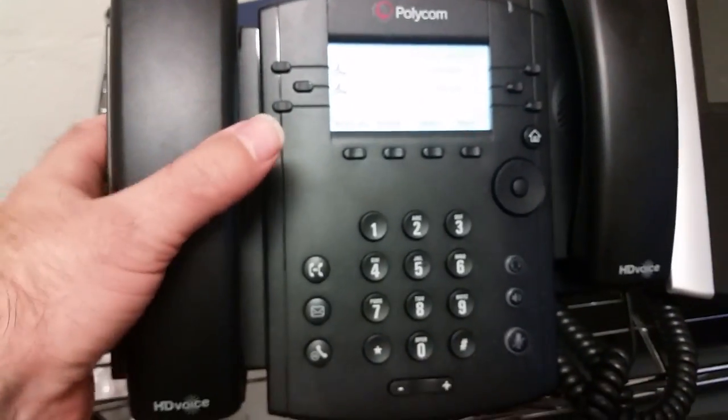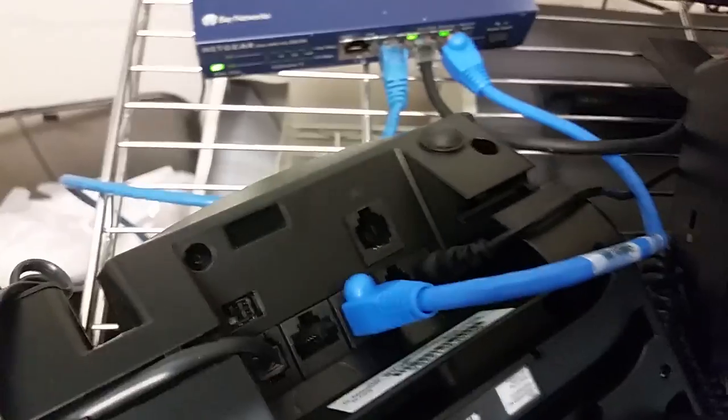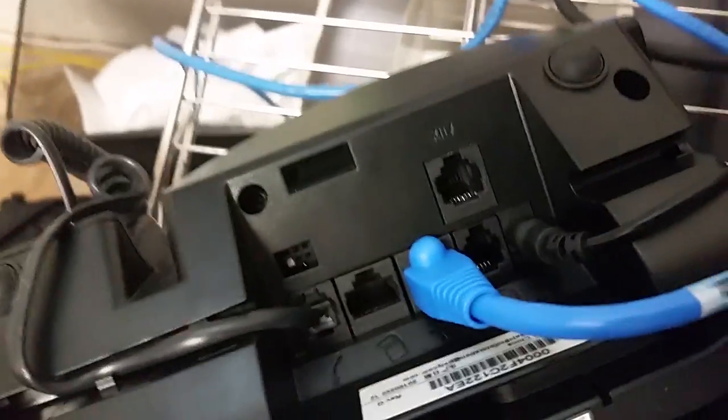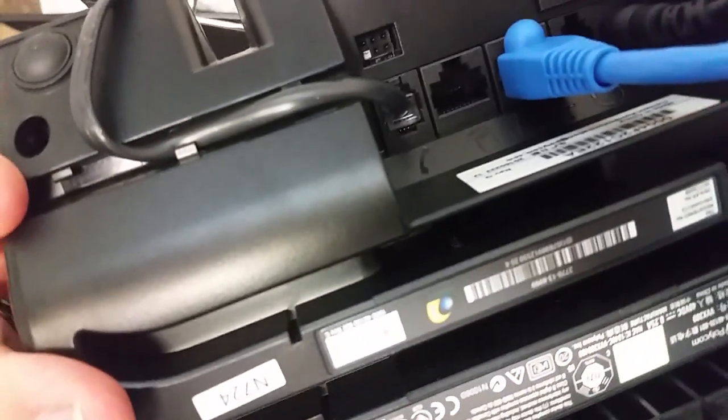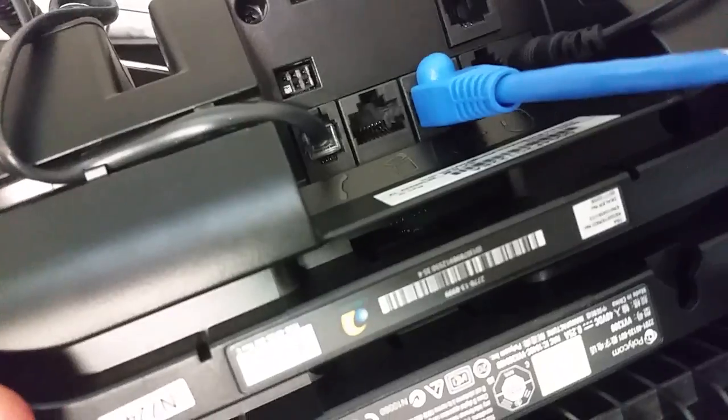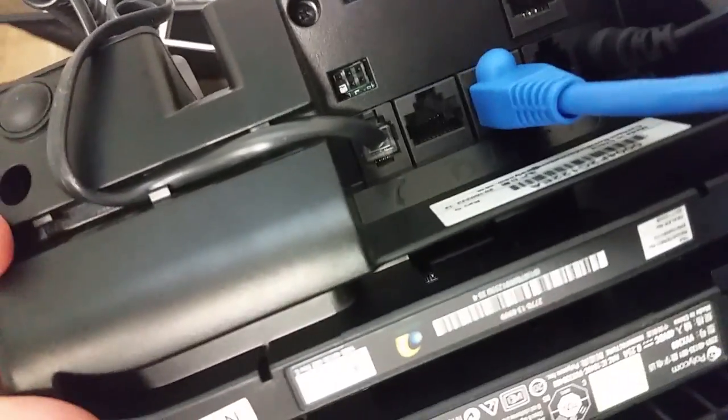I've also got a 600 and a 310. Let me show you the bottom of that one right here. You can see that one's got two ports there as well. The labeling might be slightly different — the markings are a little more subtle. If I take that blue cord out, you can see that one is marked LAN and the other one's marked PC.